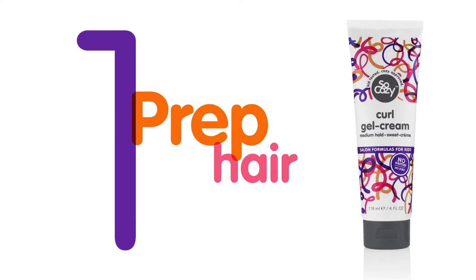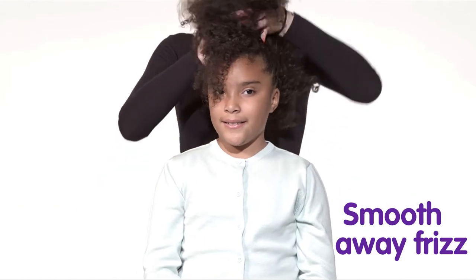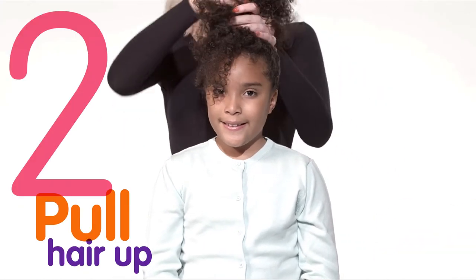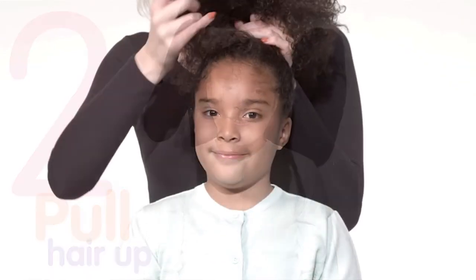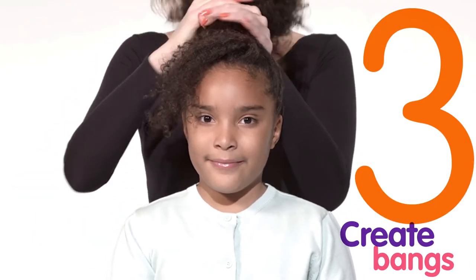Start by prepping her hair with Boing Gel Cream to define the curls and smooth away the frizz. Now pull her hair up from the sides and bring it all the way to the top of her head. To create cute bangs, just leave a small section of her hair out of the pony.